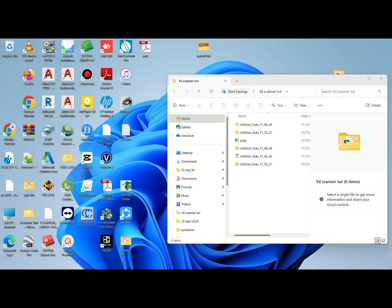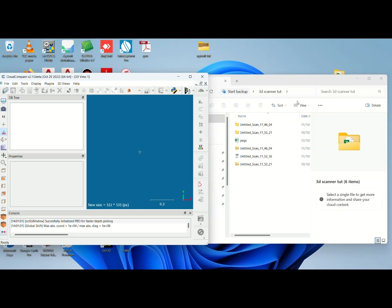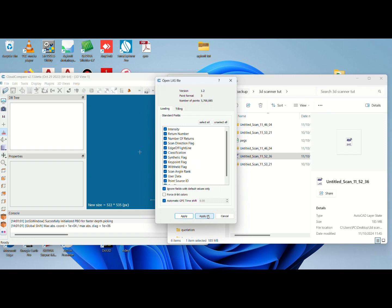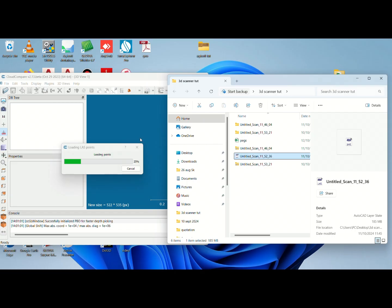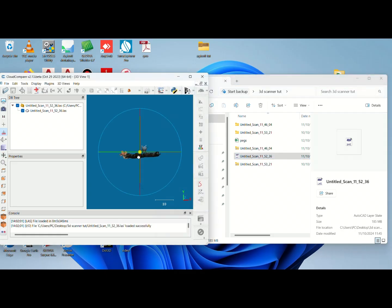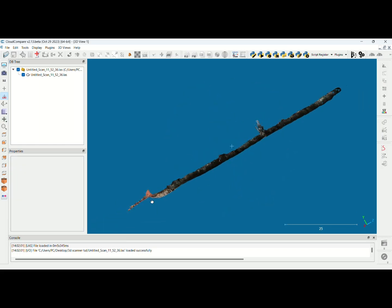Hello guys. After collecting our field data, we now go to our computer to align our field data to the pegs we have. In this case I'm using Cloud Compare. I'll load our scanned data along with our pegs — here is the folder with our peg data. This is our scan data, which is a LAS file. I drag and drop the LAS file in, then apply. After loading, this is our point cloud of the area that we have scanned — as you can see, this is the drive that we have scanned.